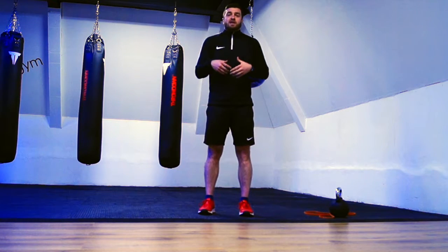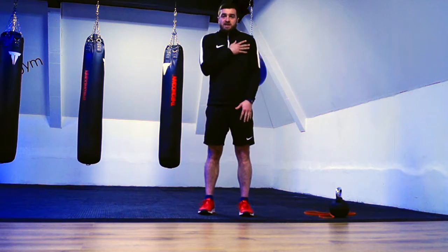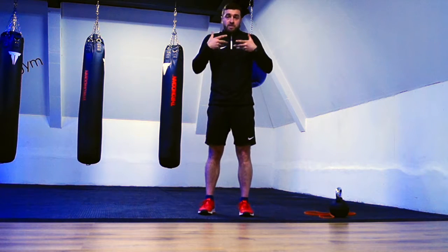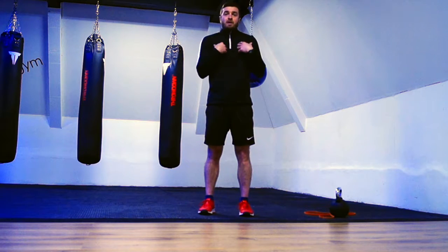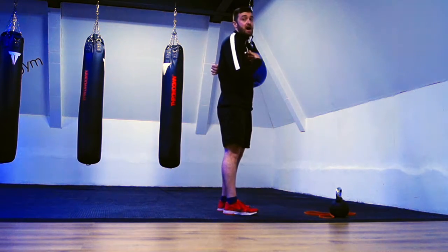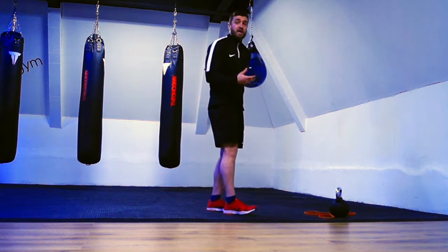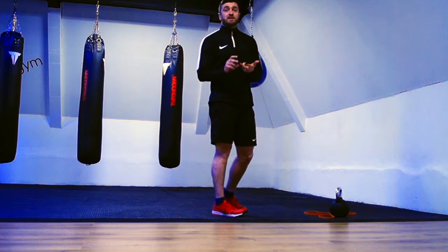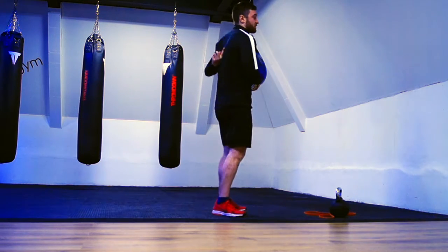One of the key things we need to think about here is lengthening — so stretching out our anterior chain: our shoulders and our deltoids. We also need to think about strengthening our posterior chain, so our upper body and our back. In particular we need to think about our trapezius and our rhomboids — all the muscles central to the upper back.